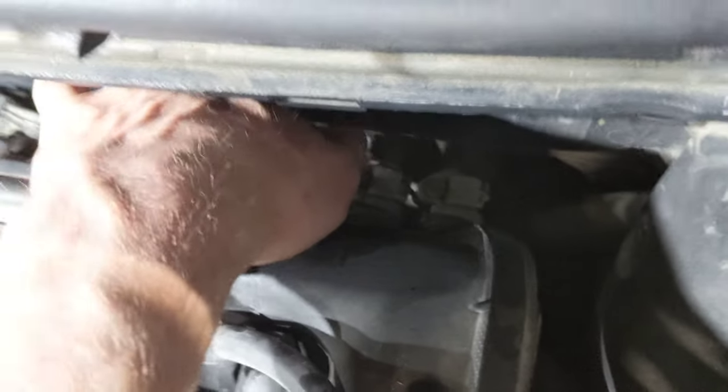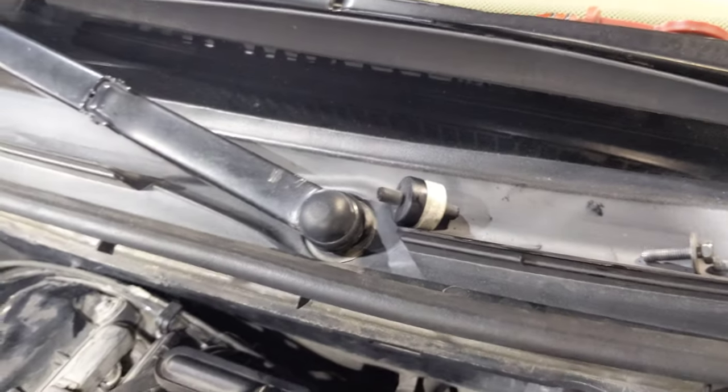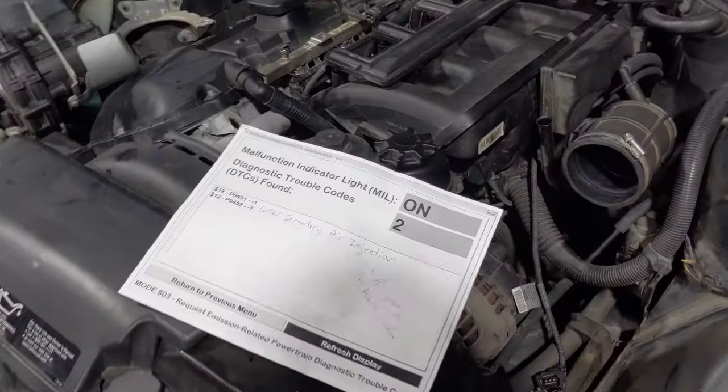So ultimately what's going to fix this one is as simple as repairing this rotted out vacuum line. We'll fix that, verify the repair, and hopefully this BMW will be good to go. Thanks for watching — if it's helpful, be sure to hit the thumbs up and subscribe to the Flat Rate Mechanic.